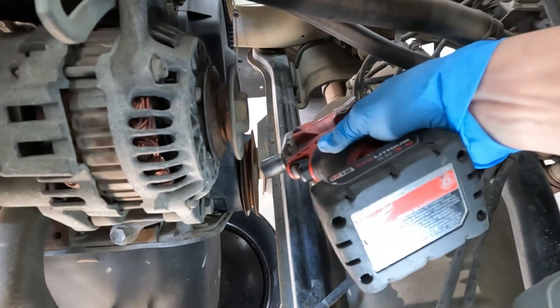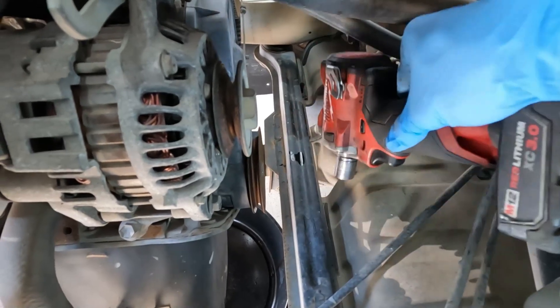So for me, my impact won't fit to get to this crankshaft bolt, so I'm going to go ahead and take this cover off.